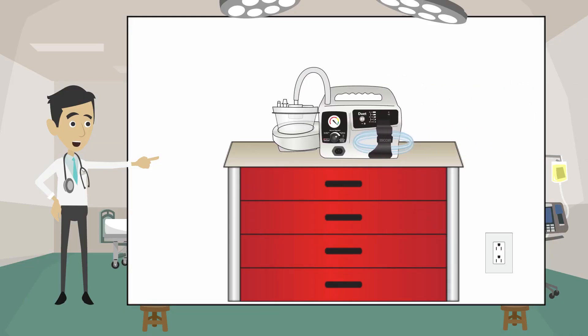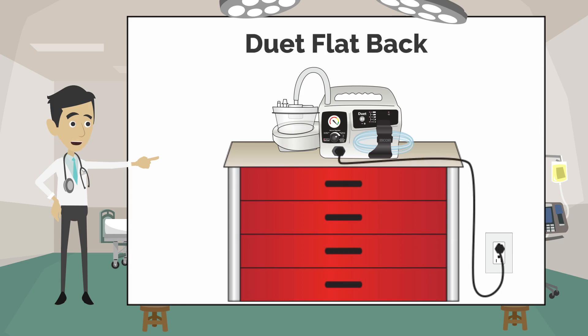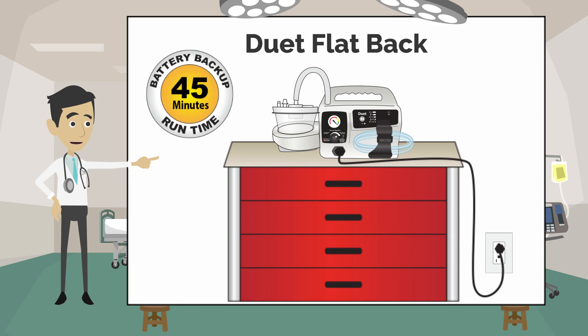The Duet comes in two different models. The first model is the Duet Flatback. It rests on a cart or countertop. It is charged with an AC power cord that plugs into a standard outlet and will also run indefinitely on the power cord. The Duet Flatback runs for 45 minutes on battery backup power.